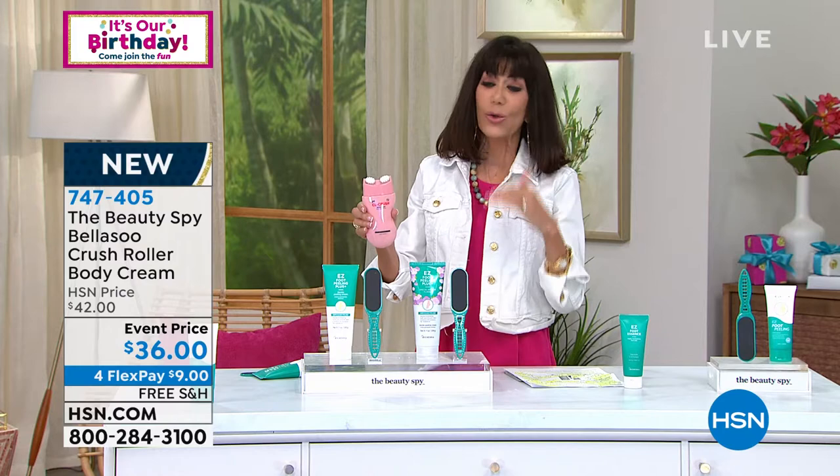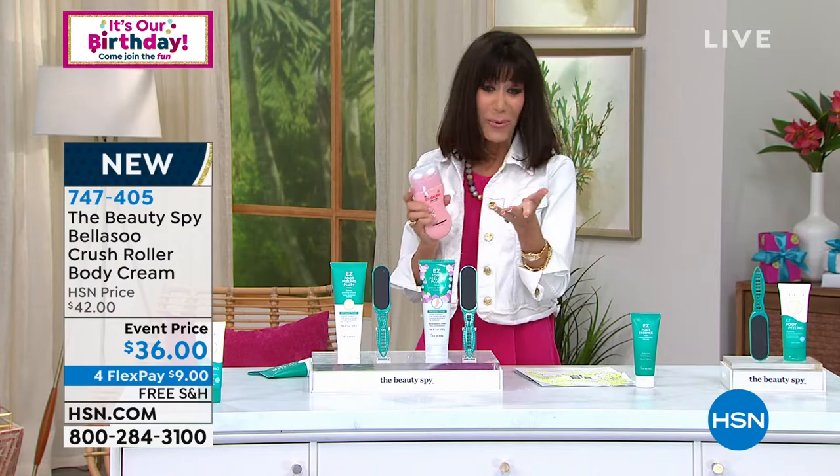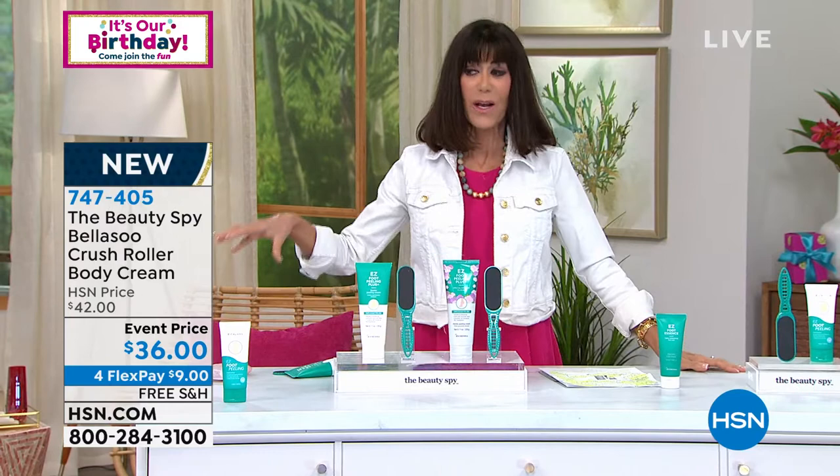It gives absolutely intense hydration. Nobody has seen this yet — it's coming up but I wanted you to have it ahead of time. Item number 747405 and the price is only $36. And this is what we love: everything with the Beauty Spy comes with free shipping and handling.